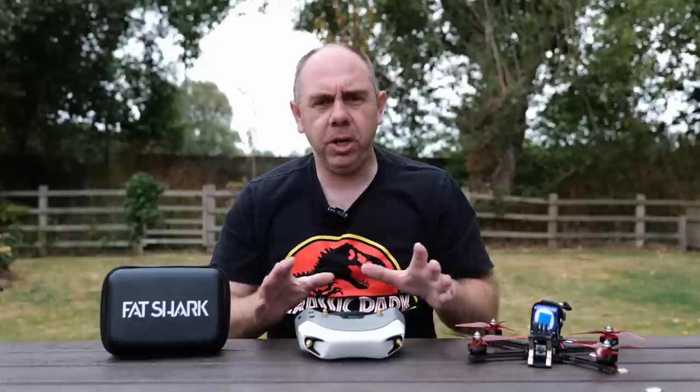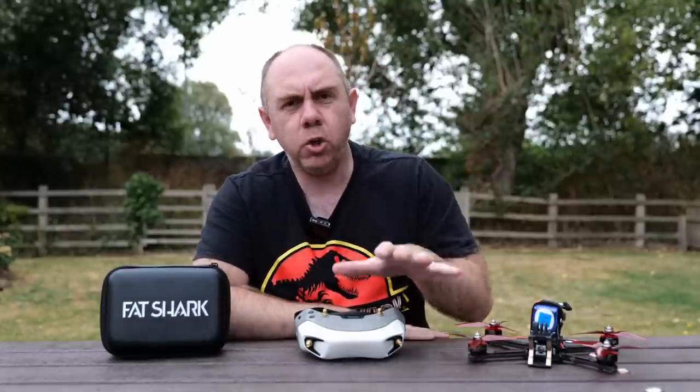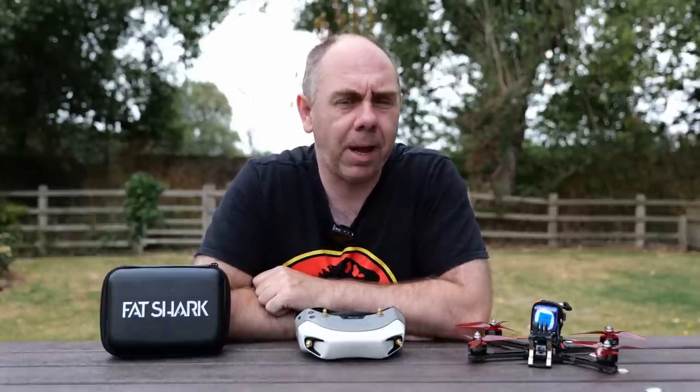I actually had an early release of this firmware which I was testing, and I've just upgraded to the public release as well — I've just put a few packs through that now.